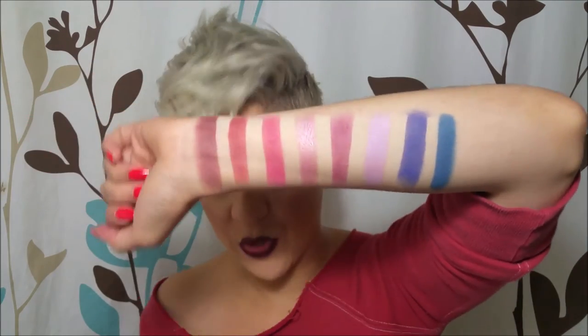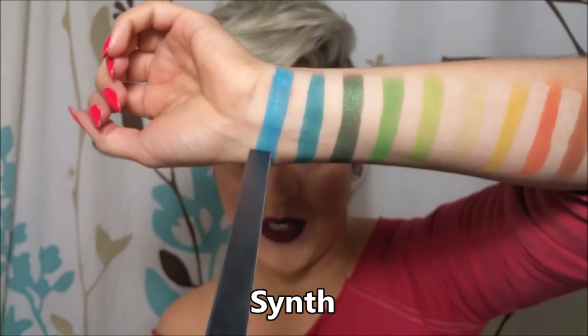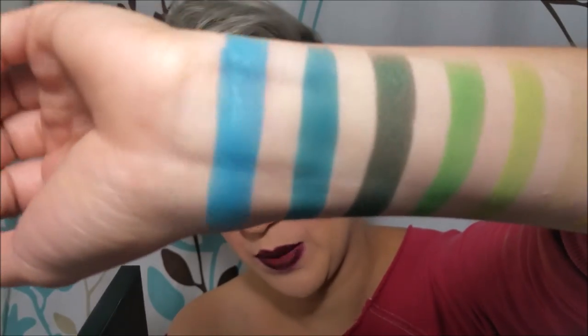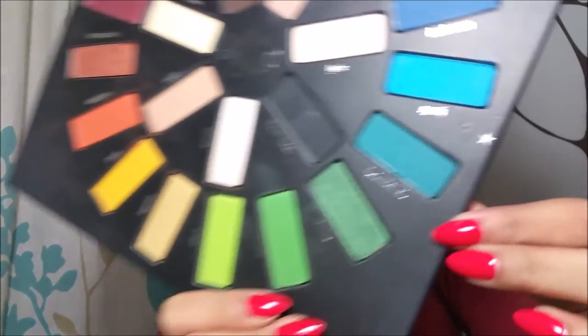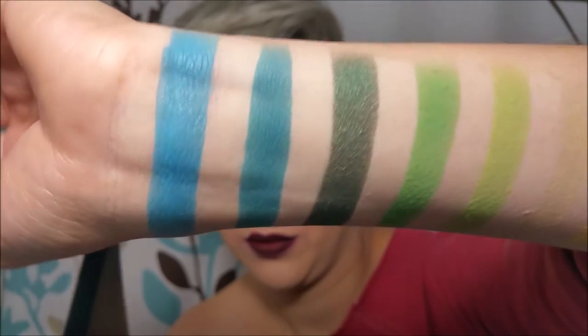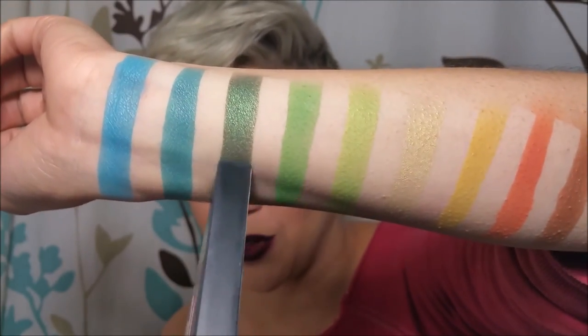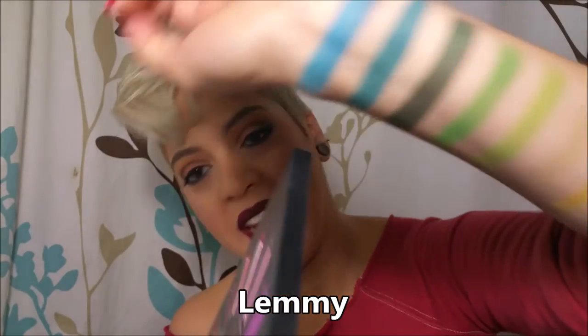Those were all of the colors — we also have Synth, which is a beautiful blue color right here, more of a darker baby blue or nice sea blue. Then the next one is Hyper Ballad, a nice aqua color — love this color. Then the next beautiful one is a nice forest green called Lemmy, and again it's this one right here.